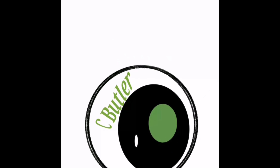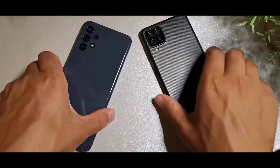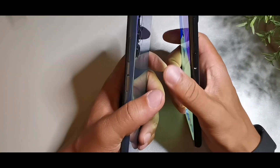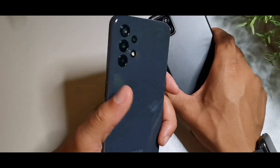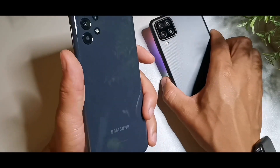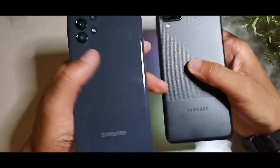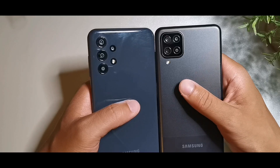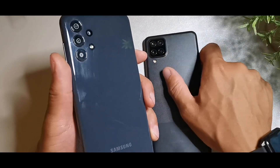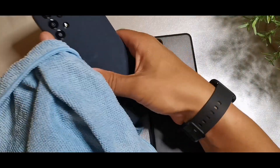Let's get into the overall feel in the hand with both of these phones. The A12 is going to be a little bit heavier at about 205 grams versus the A13, so the A13 is going to feel a little bit lighter. The A12 is definitely a heavier device now that I'm holding the A13 next to it.